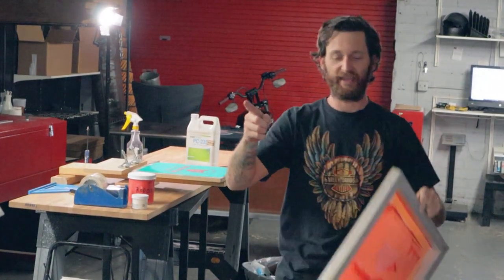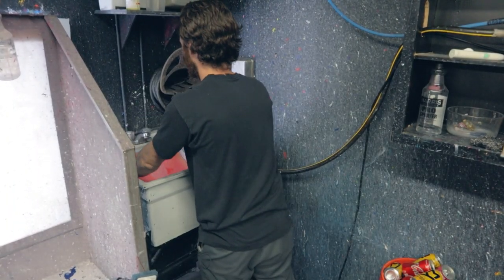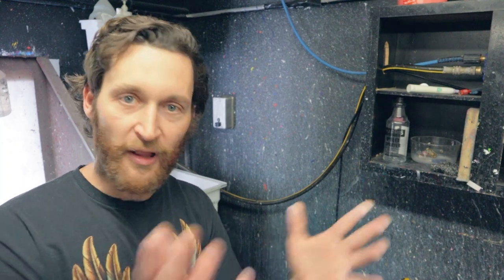Then I yank my screen and take it over to my shop sink, or whatever you have. Once you have it off press, you're ready to start reclaiming. To watch a video on how to reclaim a screen with very little equipment, click right here and follow those steps — you'll be reclaiming screens at your house or in your shop in no time. Thank you all so much. Take care of yourself, Print Fam. Peace out!